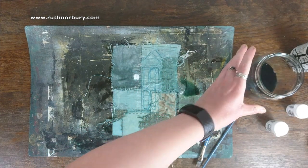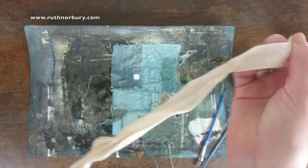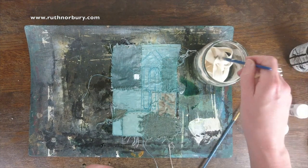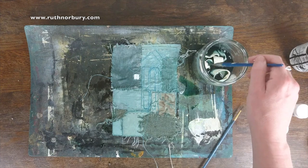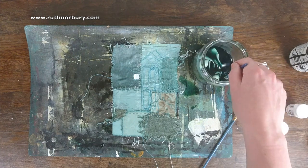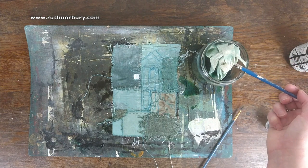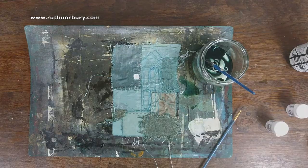We'll get the ribbon — this has got a bow in it already, I think. We should just dunk it in here and it will be all nice and ready. It's almost refusing to take the dye — oh no, it is taking the dye eventually. These things happen, you just adapt, don't panic. We'll smoosh that around in there and maybe leave it in there for a little while because it's not taking the color hugely, so we'll see if that changes.